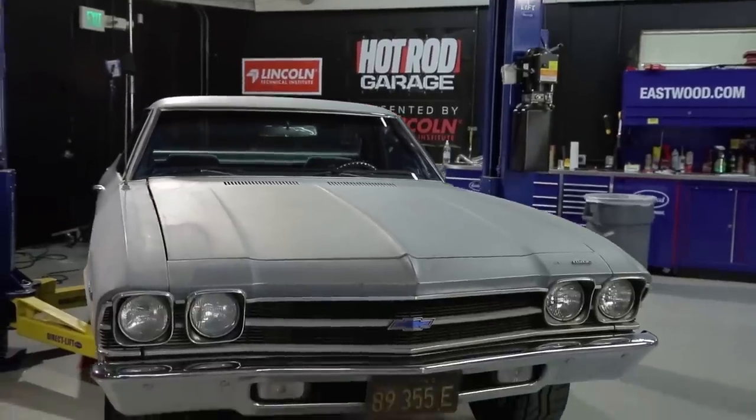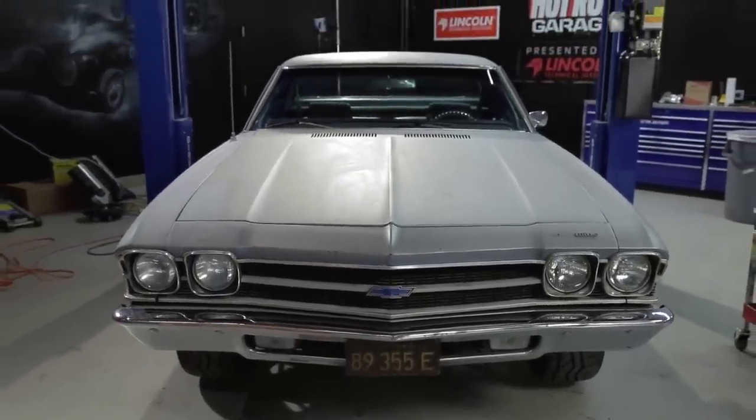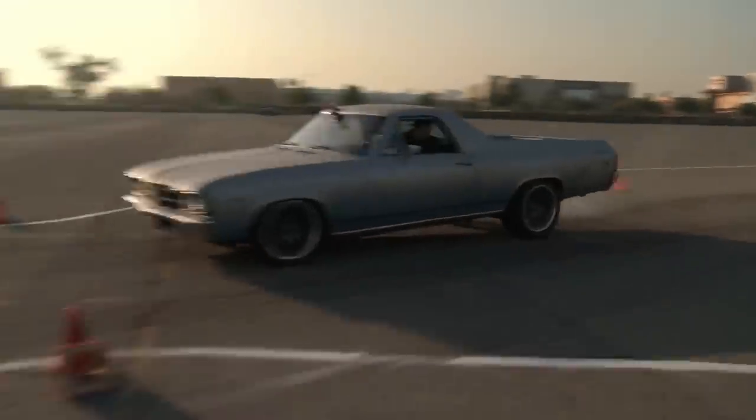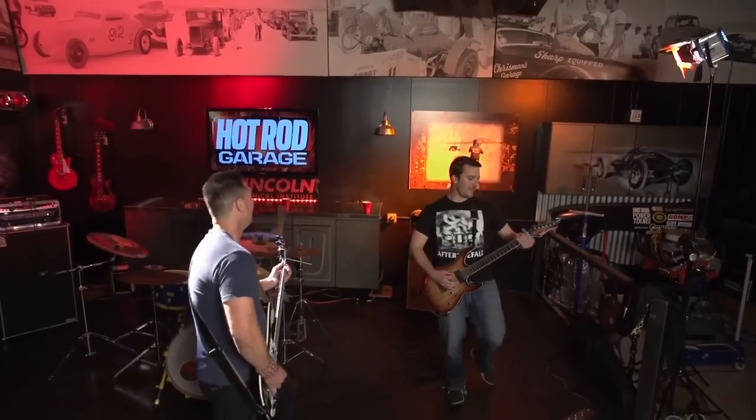This is our 1969 Chevy El Camino, which has a new engine but the original transmission, which is leaking. I don't even know how it's still shifting because I literally threw it in park at 10 miles an hour once trying to stop it. We've tried hard to blow it up but failed, but it doesn't matter because we need overdrive.